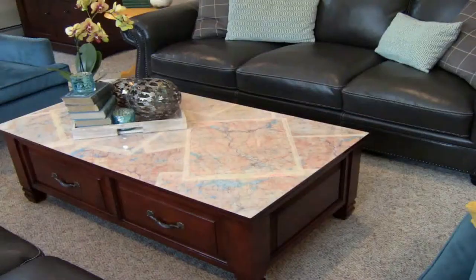Today I'm going to show you how I took my tired looking coffee table and updated it with some antique photocopied topo maps.